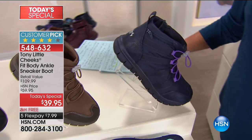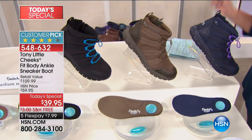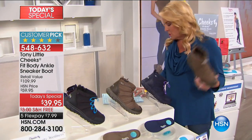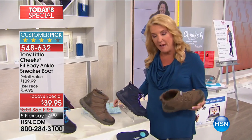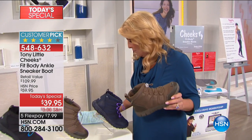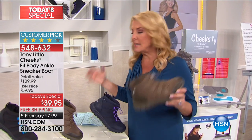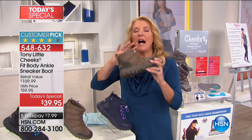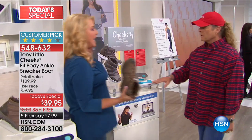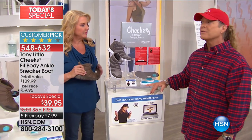And then we have a navy blue with purple strings. Here are your sizes — six to nine and a half, whole and half sizes, then size 10 and 11. So six through 11, medium and wide widths. It's our classic HSN fit. You'll love these. I've had them on now for several hours, Tony, and I can't believe how lightweight and comfortable they are. Less than seven ounces for a size eight.